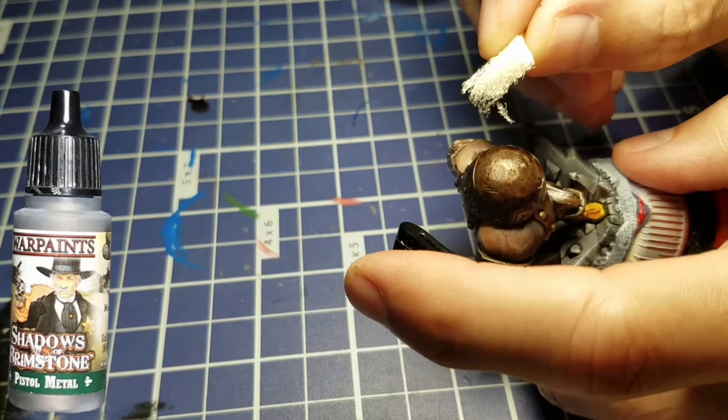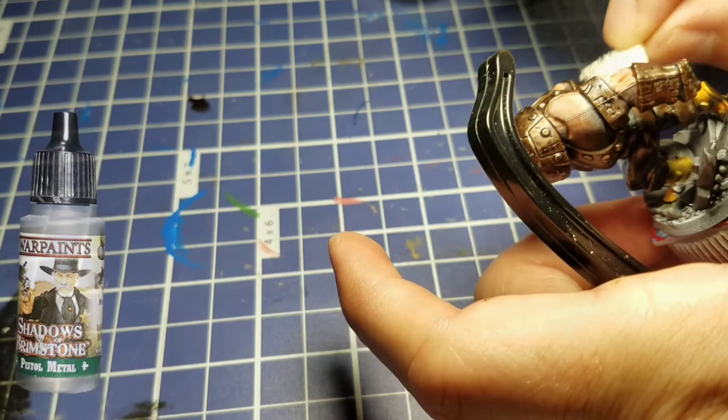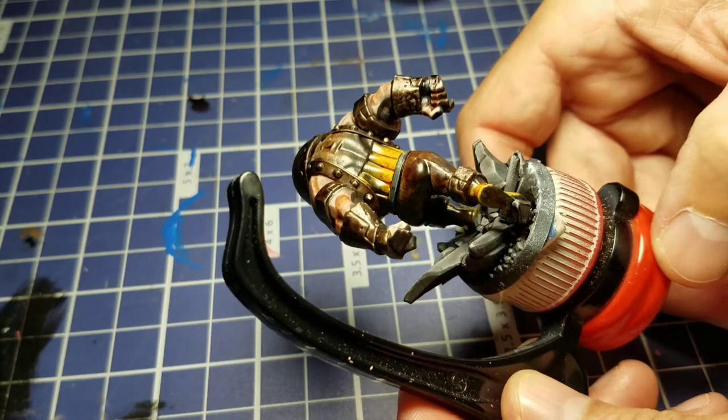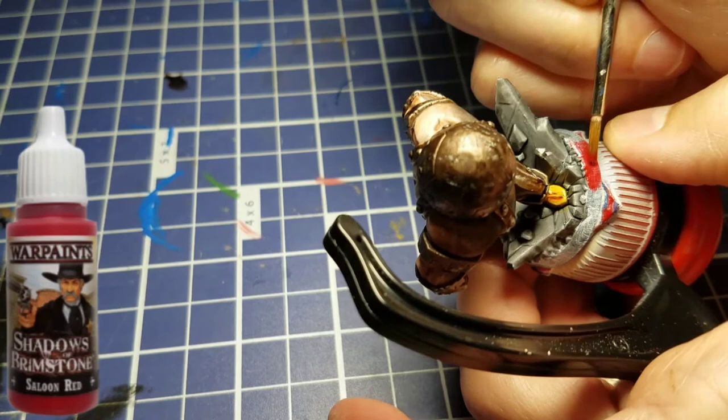Now I'm going to take a piece of sponge and some of that Pistol Metal silver we used as our base coat underneath the Dark Wood. I'm going to go back and add a little bit of battle damage around his helmet, just to get some chipping on all the metallic areas. We had time left over so we just added a little more detail. We went pretty much on all the metal, a little heavy around the helmet and then around his fist.